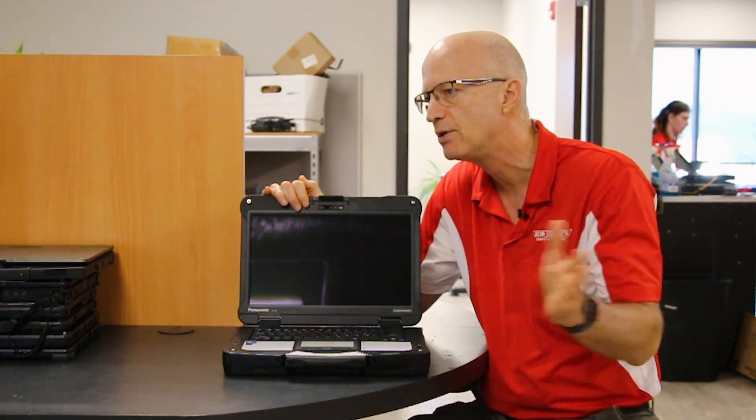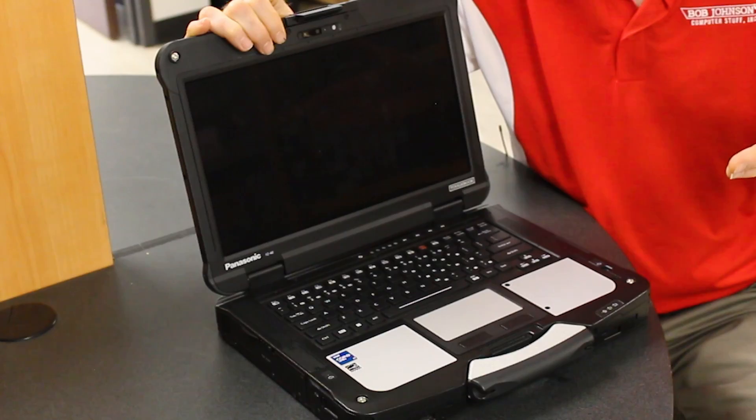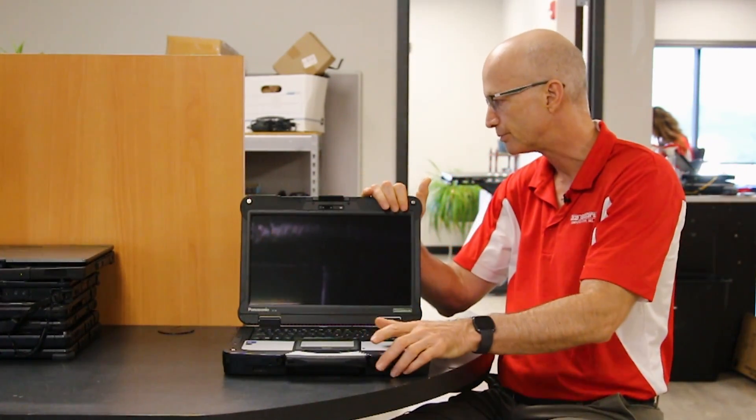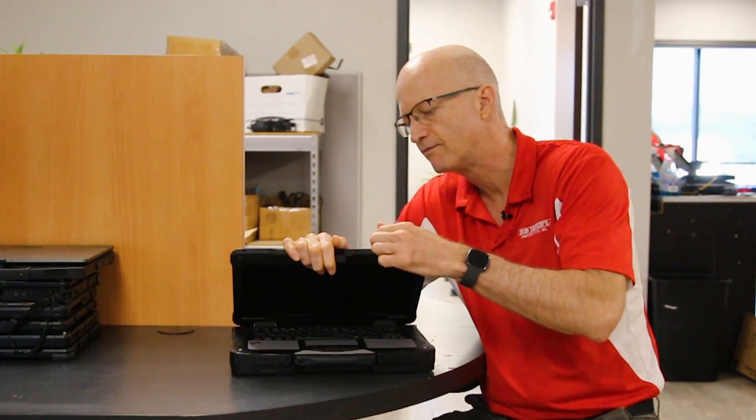You can change the color to any one of the colors you can ever dream of — it could be purple, lavender, lime green, or yellow. You can change it with this utility. That's a nice feature.